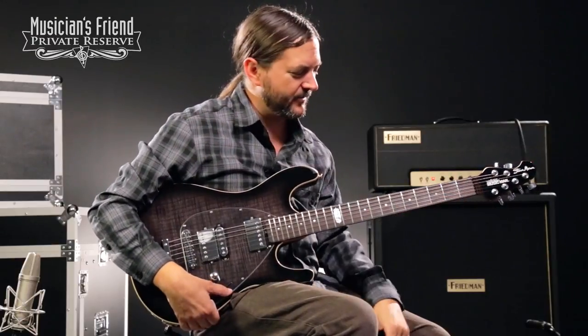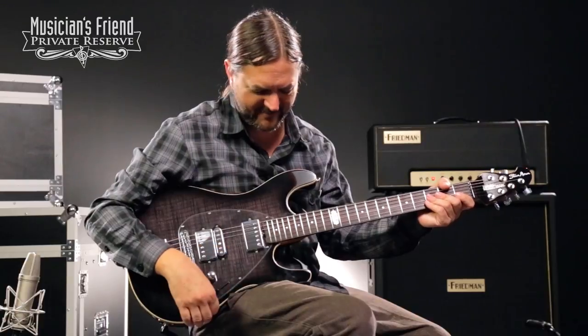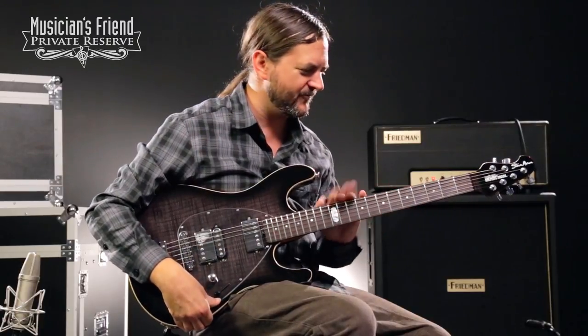Yes, I like this guitar a lot. I could play it all day, just like a lot of Music Man guitars, but this one's really cool. I like the features on it. I really like the roasted maple neck.